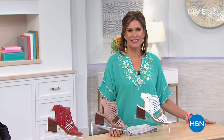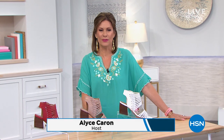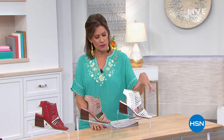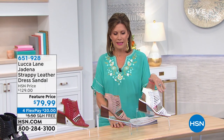We are stepping out in style on this Tuesday morning. I'm Alice Carone, and we're going to start you off with some great shoes in this hour. When it comes to stepping out in style, Luca Lane is going to help you do that beautifully. We're starting with a gladiator-style sandal — nice and strappy with just the right amount of heel to give you a beautiful lift.